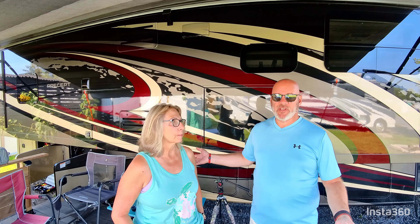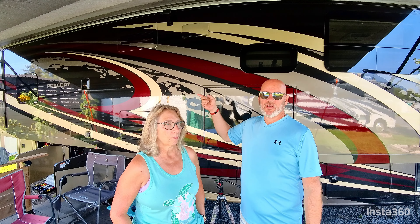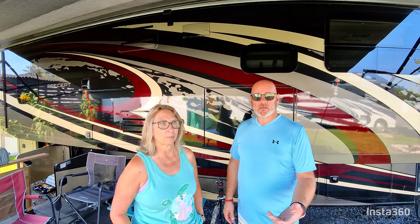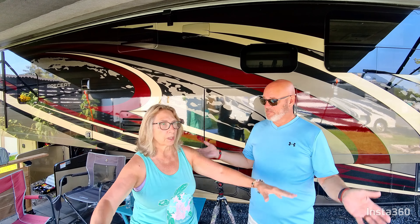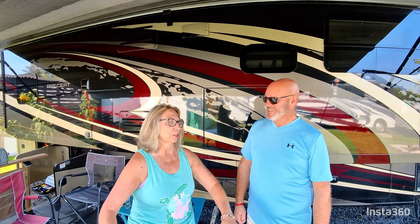Anyway, the campsite we're at is 30-amp and we usually use 50-amp, so our air conditioners have been tripping the breakers. We looked into it and we're going to be installing soft start RV units on the air conditioner. Basically it takes the load and distributes it out evenly so it doesn't trip the breakers — and that's my electrician's explanation, and I'm not an electrician.